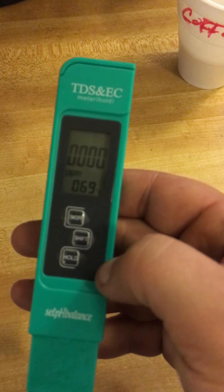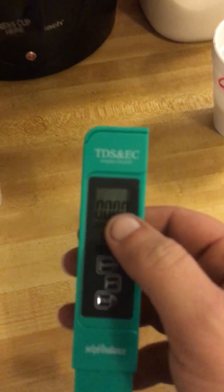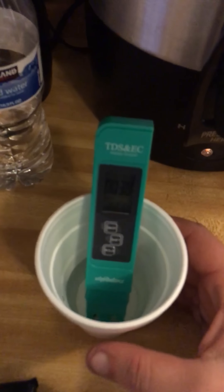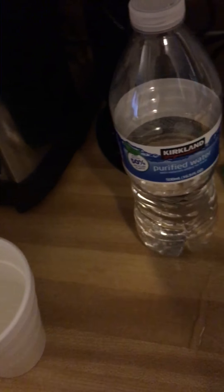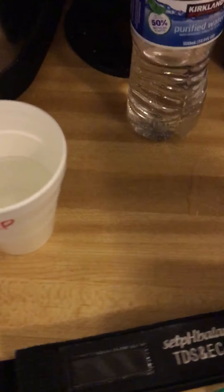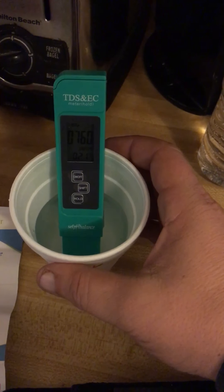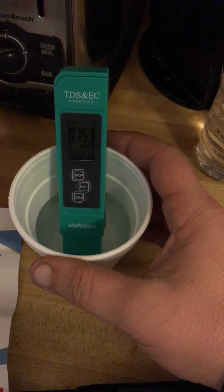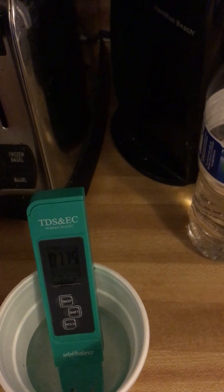It doesn't have a light-up screen — EC, PPM. Let's go ahead and try it. I spilled the water. The bottled water reading seems pretty high. Let's go to the tap water — holy cow, that is actually really high. It's at 77, so that would be quite elevated.